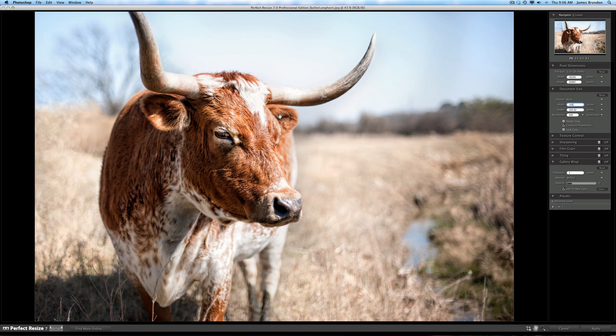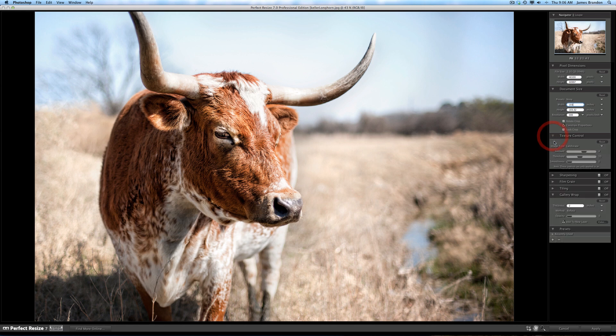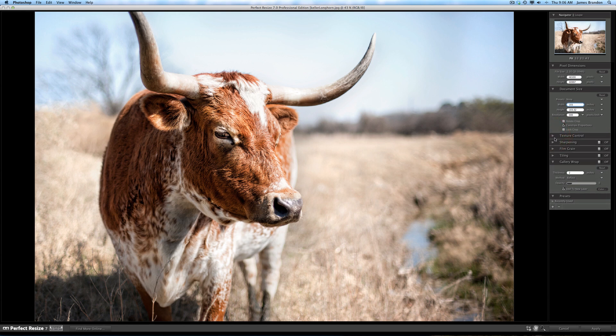All I have to do here is hit Apply, but real quick I'll show you some of the other things you can do with this program, because it's not just resizing. You also have these drop-down menus where you can add textures — I haven't really messed around with that too much, but it is there and comes with some presets that you can add.